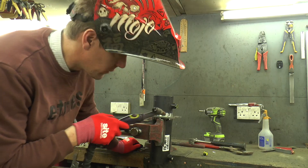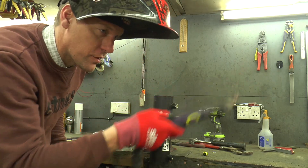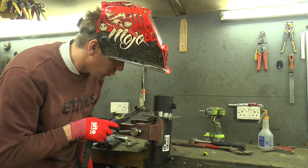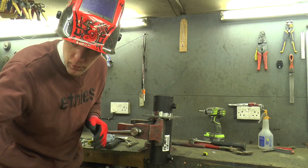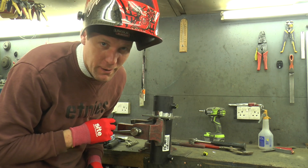I can't go too mad welding this - we don't want to warp the cylinder. If it starts to twist or anything like that, it's not going to seal properly and it's not going to work. So I'm going to do little bits, let it cool down, little bits, let it cool down. Then we'll have a nice bead around here and we can weld this up into our frame. And then there's a bit of plumbing to do after that.